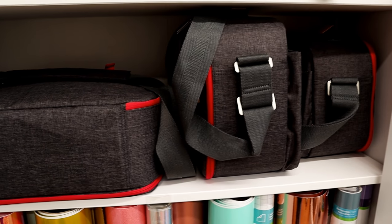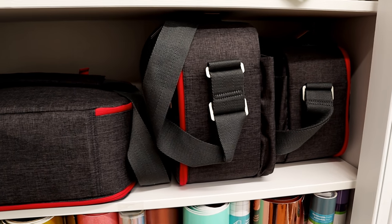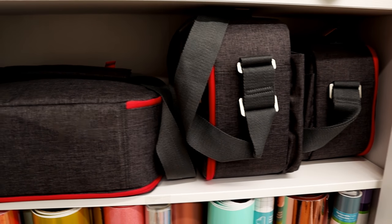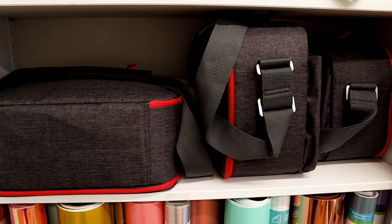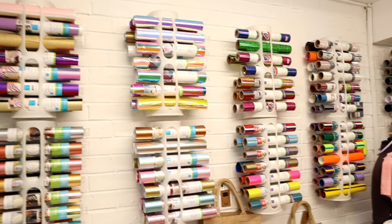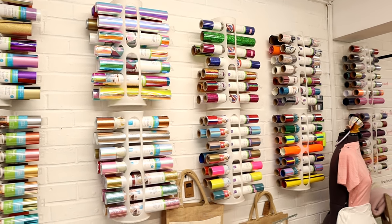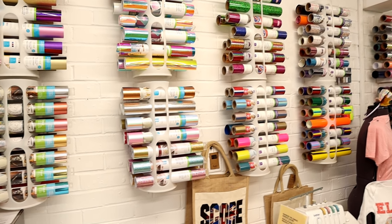I've got my three easy presses in their bags so they are ready to just get out. I thought rather than storing the easy presses and then storing the bags separately, I would just store them in the bags. For some of my Cricut vinyl and iron-on rolls I've used IKEA bag holders — they are super handy and you get a good amount of rolls in each of those.